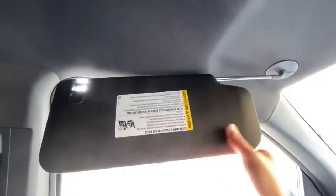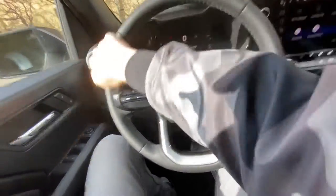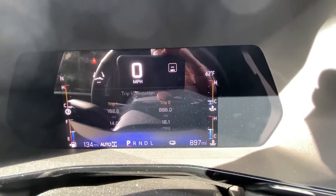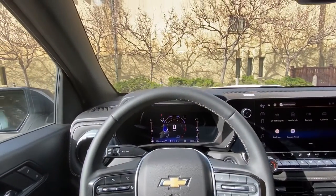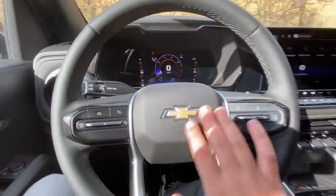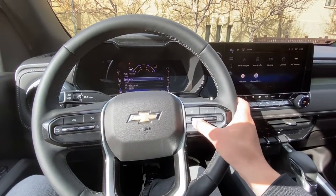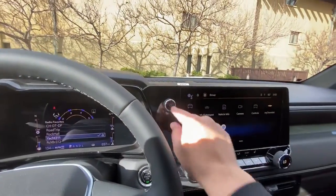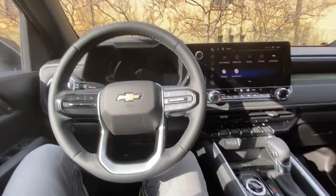The steering wheel is leather-wrapped on this trim. The left control cluster lets you cycle through the instrument cluster — tachometer, trip information, music — though this trim doesn't have the pitch-and-roll telemetry you get on the Z71. It gives a good amount of information without much customization. You have cruise control buttons, a quick hotkey for music source switching, Google Assistant voice command, phone answer/hang-up rocker, and importantly a physical volume knob and power button.